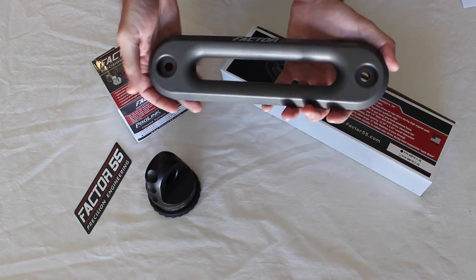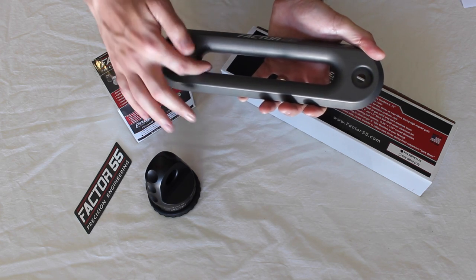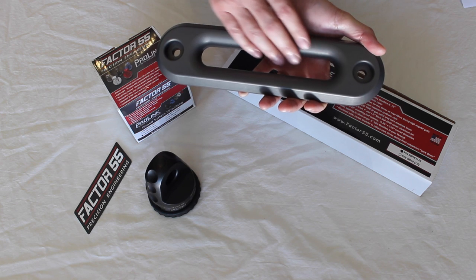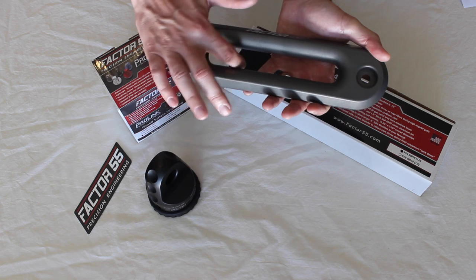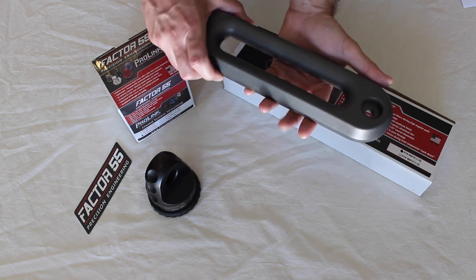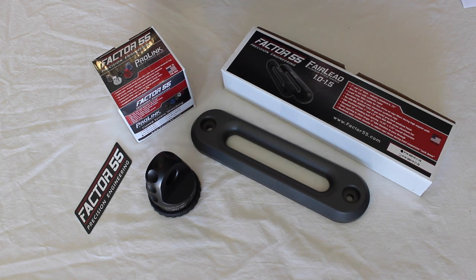The Haas Fairlead is very nice — it's very lightweight but very sturdy. This is billet aluminum, rounded off very well so there's not going to be any chafing on the synthetic rope, and this is perfect for that. This is only recommended for synthetic rope; they don't recommend you use this with a steel cable because you'll end up marring that up pretty good. Nice design, I like it. Let me go pull off the stuff on the winch, do a little side-by-side comparison, and then we'll install these.